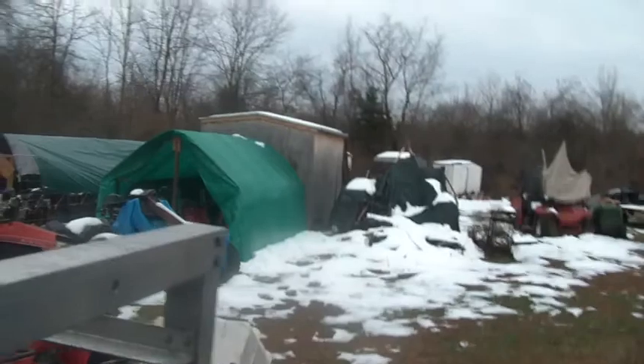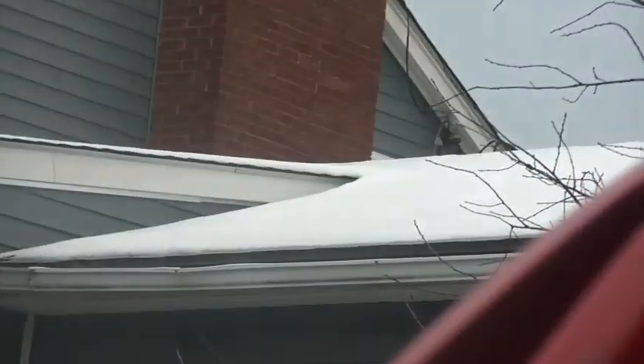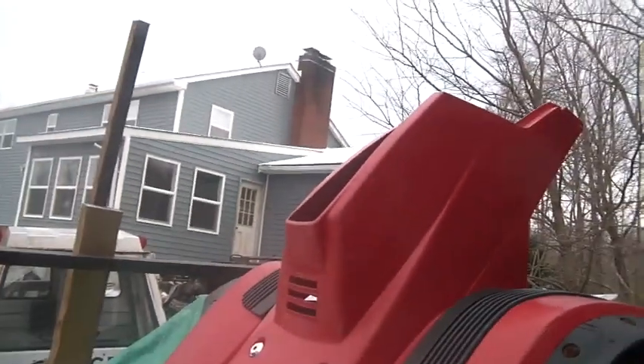I cleaned off the buildings. You can see on the roof of the shed the snow's more or less gone — it's a pretty flat roof. Even the roof of the house, you can see the snow's more or less gone. Yeah, this is frustrating as heck.